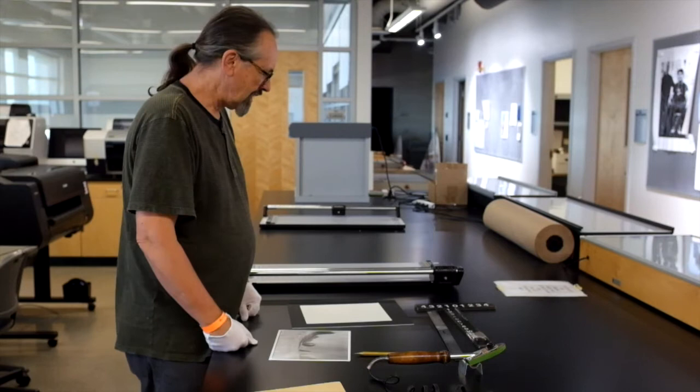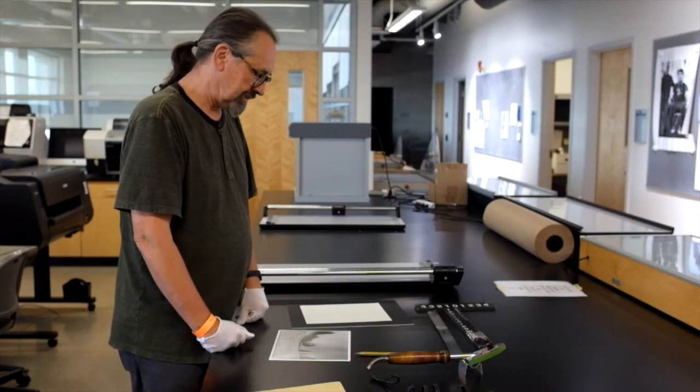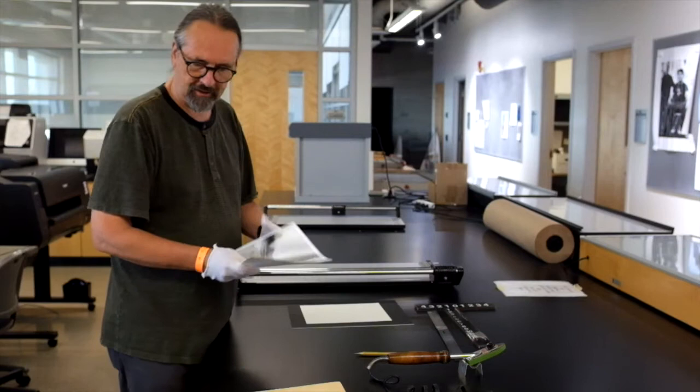Hello everyone, welcome to Cerritos College. This is our finishing room and I'm going to show you how to dry mount a photographic print today.